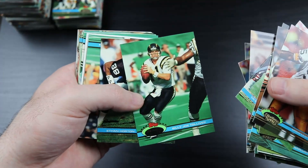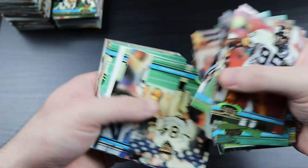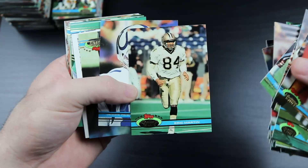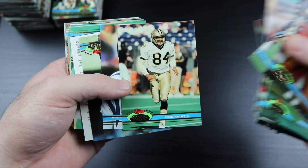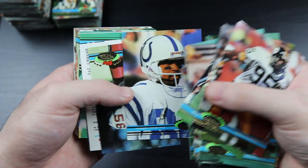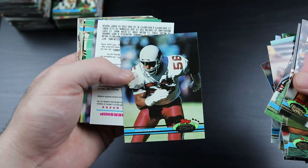Billy Joe Tolliver quarterbacked some really bad Texas Tech teams in the 80s and some really bad Chargers and Saints teams in the 90s in the NFL. But dude had a howitzer for an arm - just a country gunslinger.